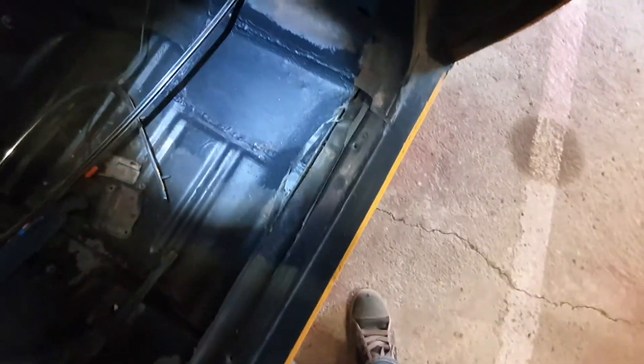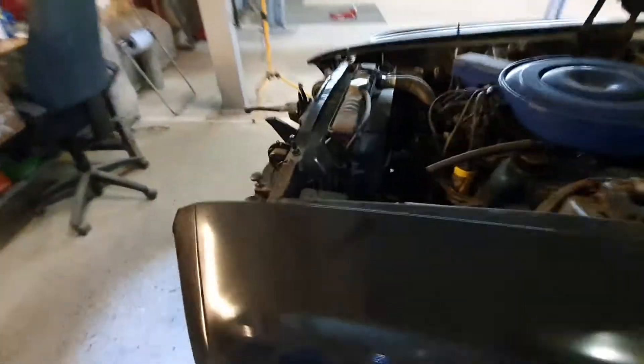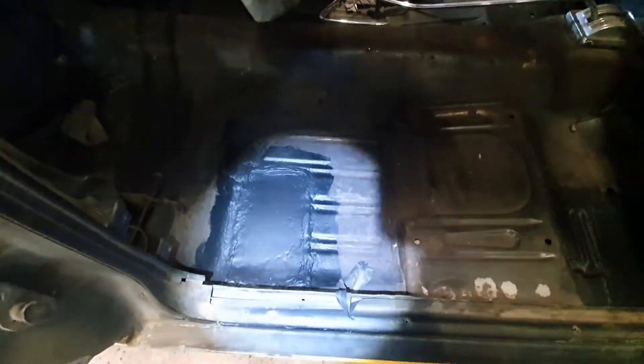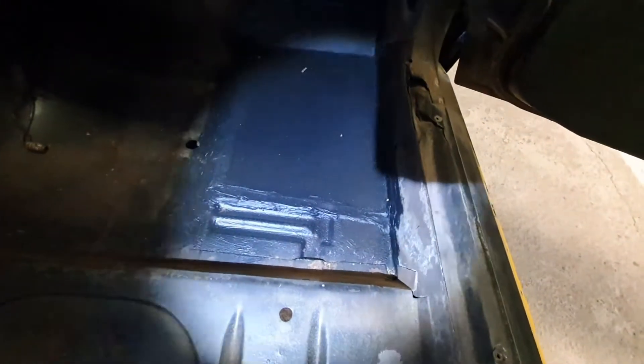This one I also made the repair on. The work over here was okay from the guy who previously did it, I would say. But I painted it and sealed it. And also down here I made a patch panel to make it nice. So inside here it's okay - it's done.